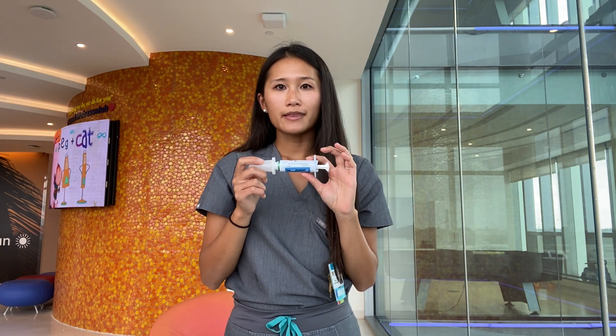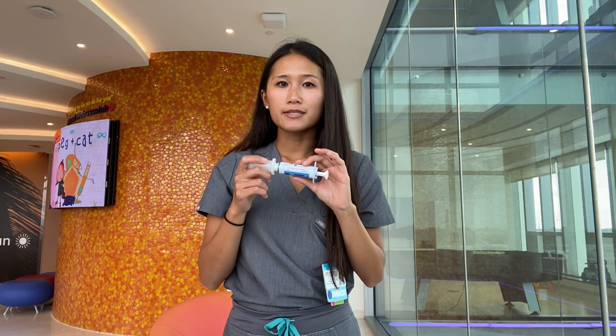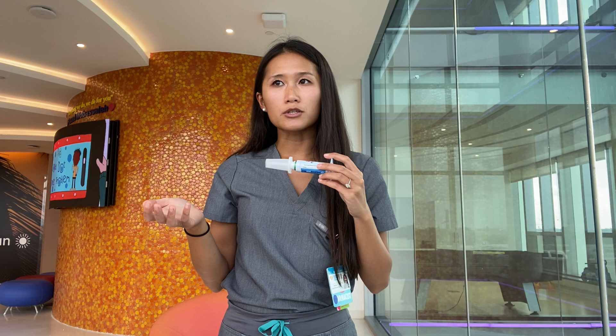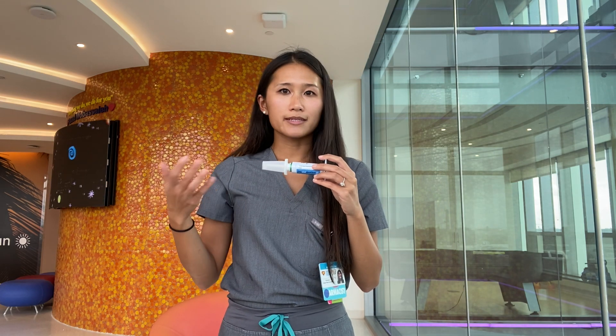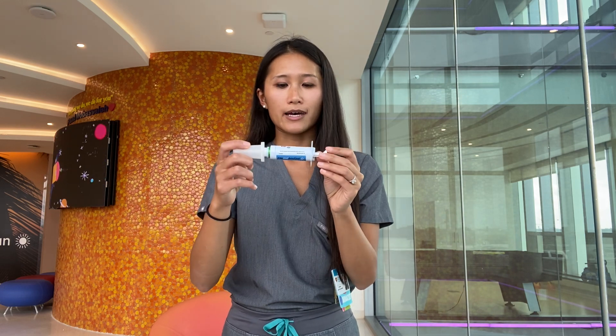One of the most important things to define is definitely when to use this product, and it's for seizure emergencies. For your patient, a seizure emergency can mean a seizure greater than three minutes, or it can mean a cluster of seizures that's greater than their norm — so let's say more than six seizures within an hour. That's something personalized and something you should define with your own patient.